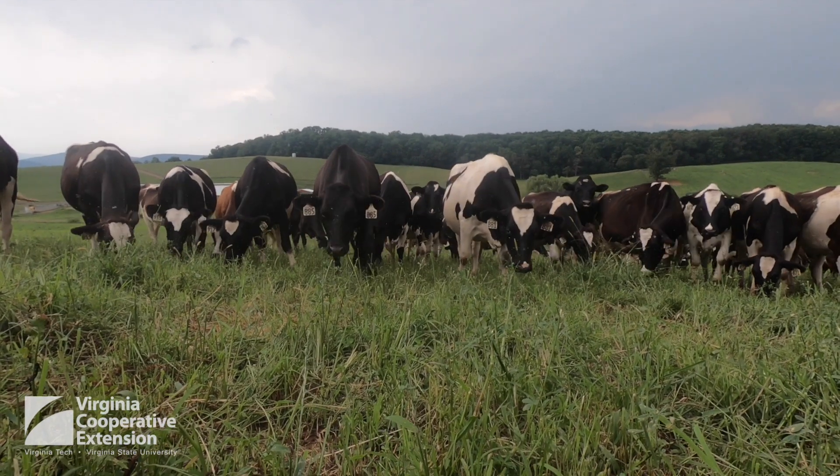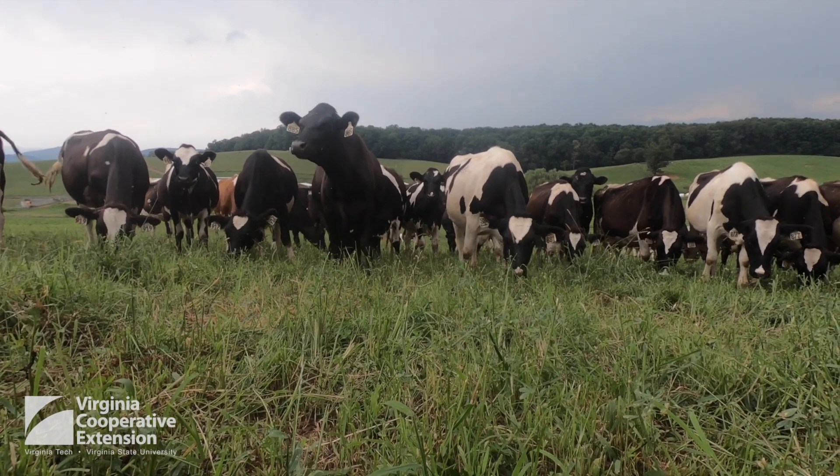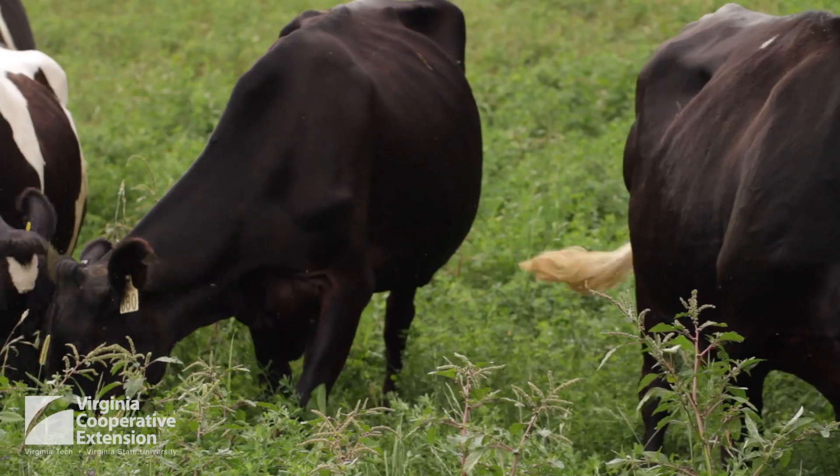We do leader-follower grazing where the milking herd has the best of the pasture. When we rotate into a new pasture, we subdivide the paddocks — the milking herd gets the best of the pasture first. Then after the milking herd has moved through the paddock, we follow them with the heifers or the dry cows.